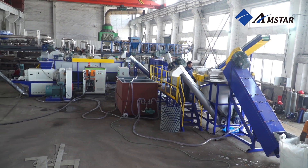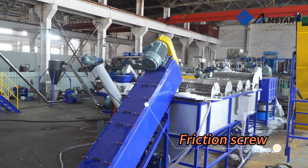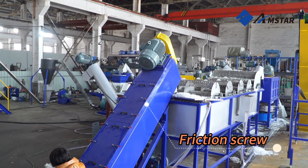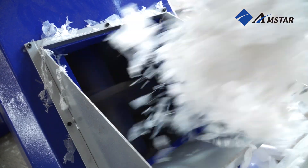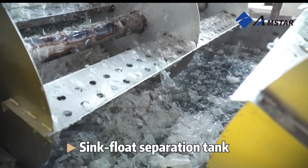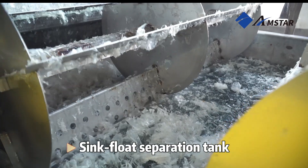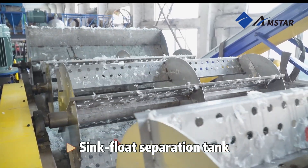Next is the washing and densifying stage, a critical phase to ensure the material is thoroughly cleaned and ready for pelletizing. The shredded film first enters the friction screw, where high-speed rotation scrubs away contaminants like grease, oils, and adhesives. This intensive cleaning step is essential for removing any residues left on the material.